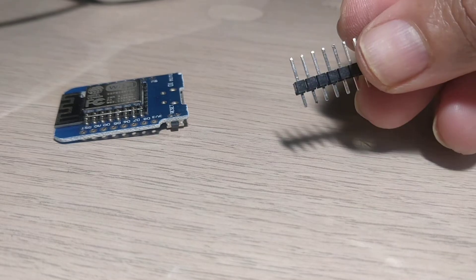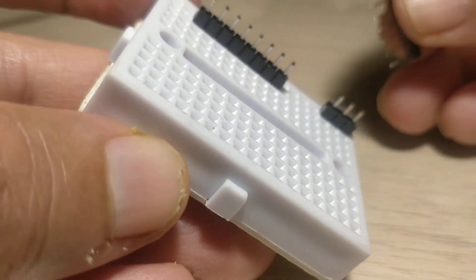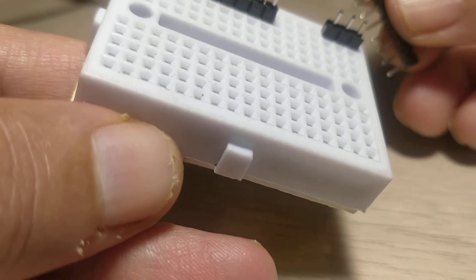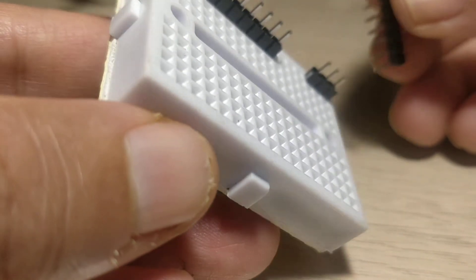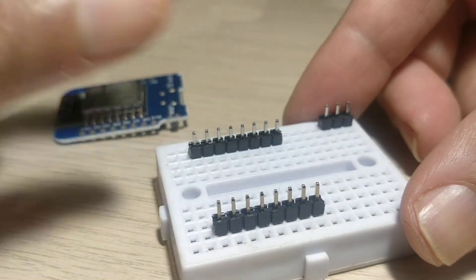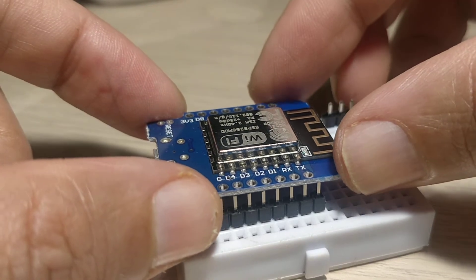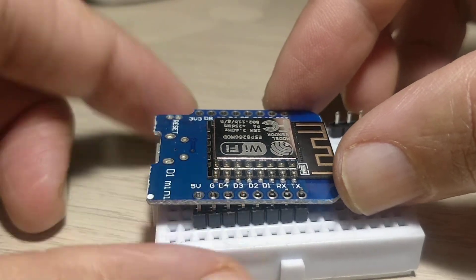Generally it comes with a header pin — the 8 pin headers. So the best way to actually get this done is to take a breadboard. I have taken a mini breadboard, but you can take any standard breadboard. What you do is put the pins up front on the breadboard like so, and then put your D1-Mini on the board like so. It is pretty straightforward — just make sure that it fits well.